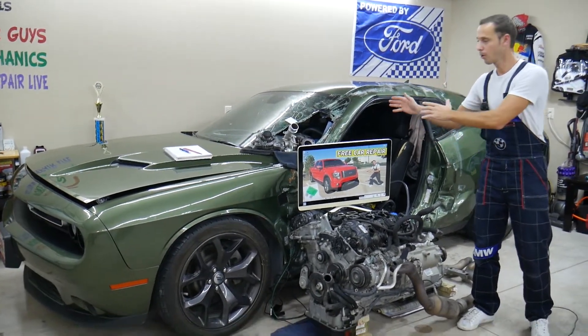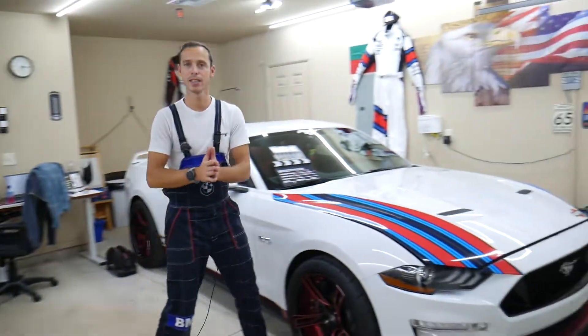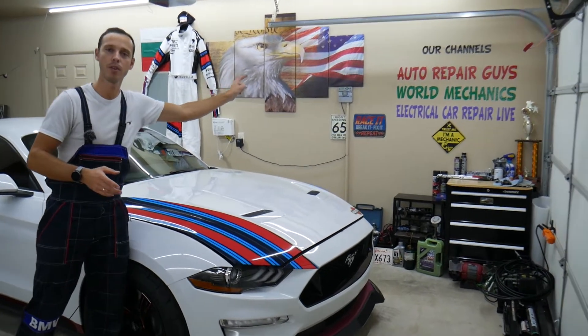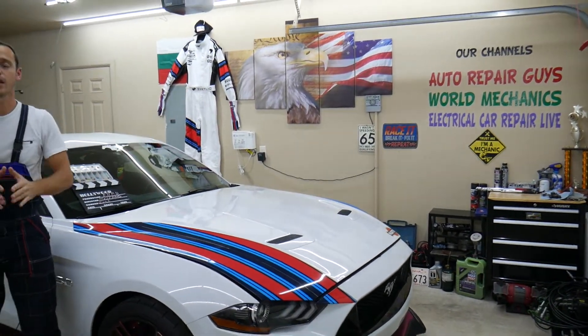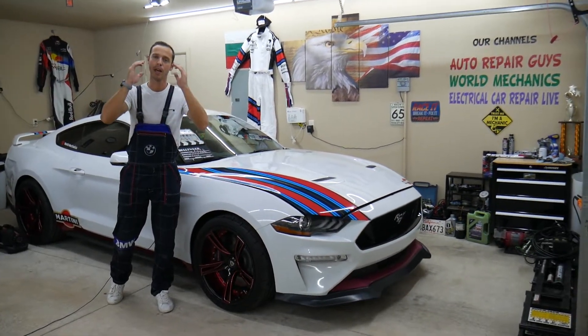Here at the garage we take cars completely apart — we fix engines, transmissions, bodywork, and show you how to fix pretty much anything including mechanical and electrical work. Those older videos are on our main YouTube channels. This new channel is dedicated just to fuses, to make it really convenient to find the information you need.